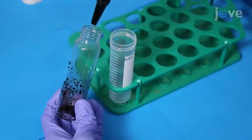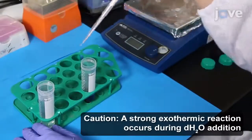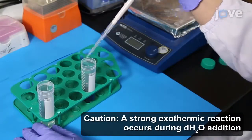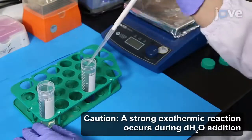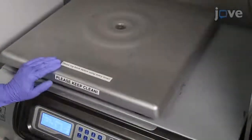Transfer the mixture to a centrifuge tube. Use a micropipette to carefully add 30 milliliters of distilled water dropwise to the carboxylic acid functionalized MWCNTs, pausing to allow the mixture to cool as needed. Then centrifuge the mixture at 12,000 g for 15 minutes.